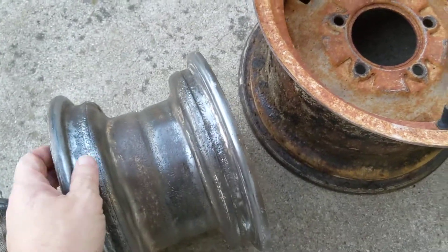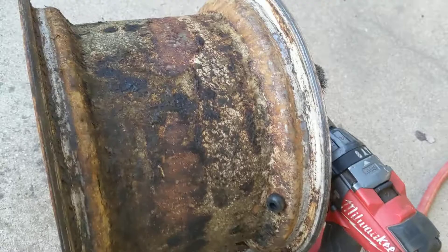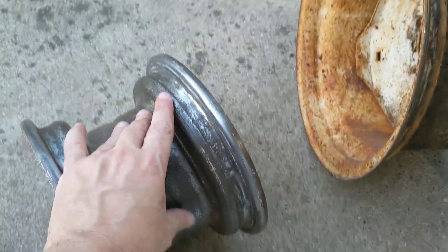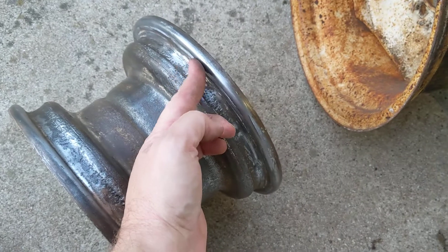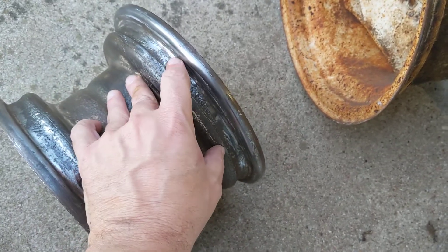So my question is — this is basically what they look like before you start working on them, a combination of rust and Fix-a-Flat. I guess my main question is: do you know if the tire seals here, or here, or both?